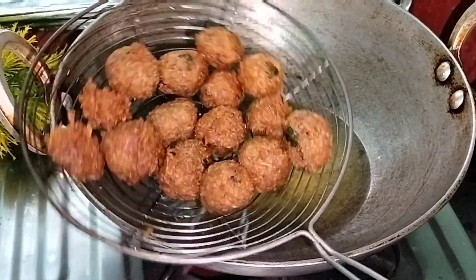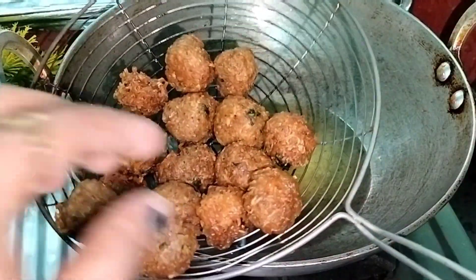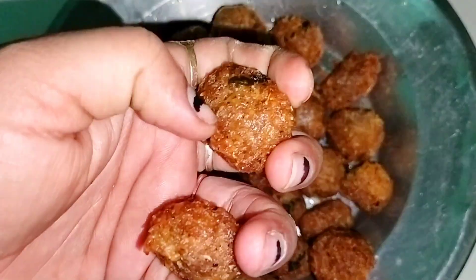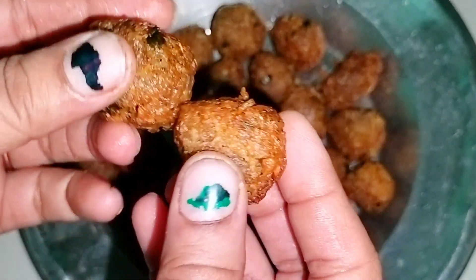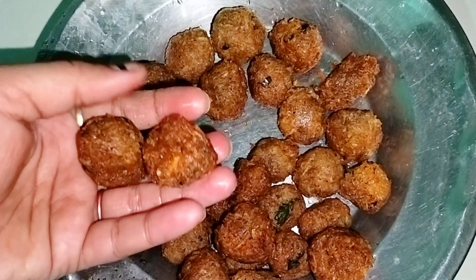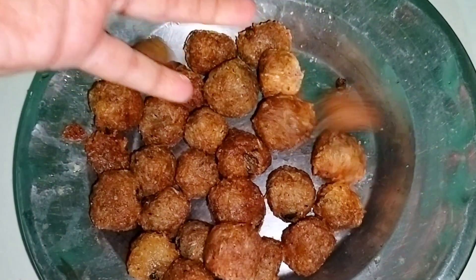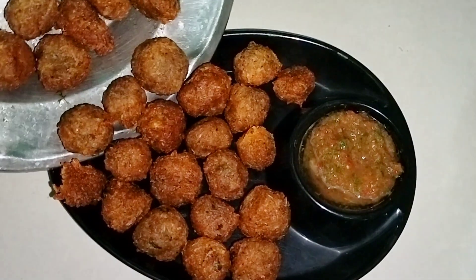This is very crispy. I will show you how crispy these balls are — you will not believe how crispy they are. Let me show you how much crispy these balls are.